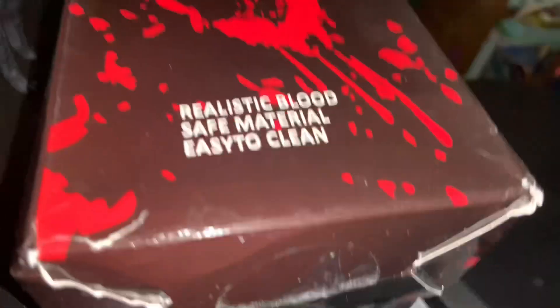Hello everyone, I'm doing a review on this fake blood. I'm gonna open it — there we go. And here it is.